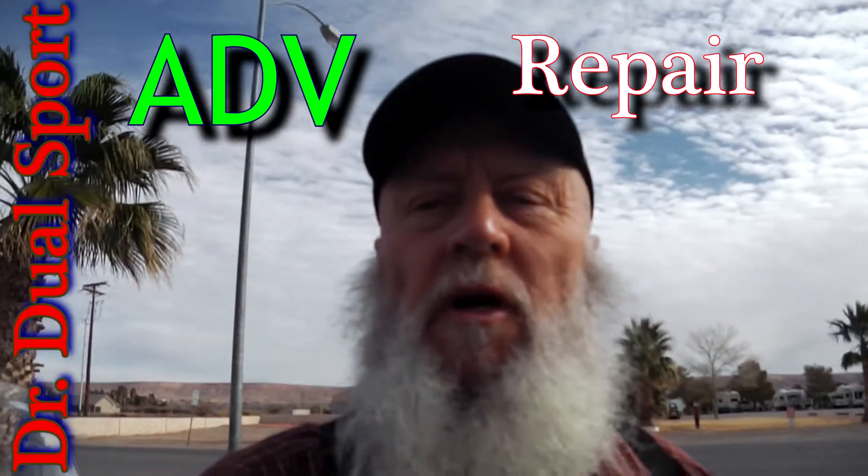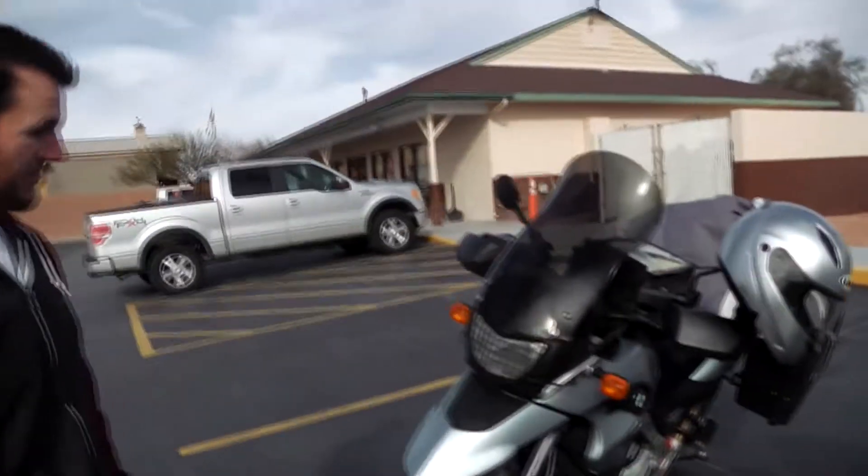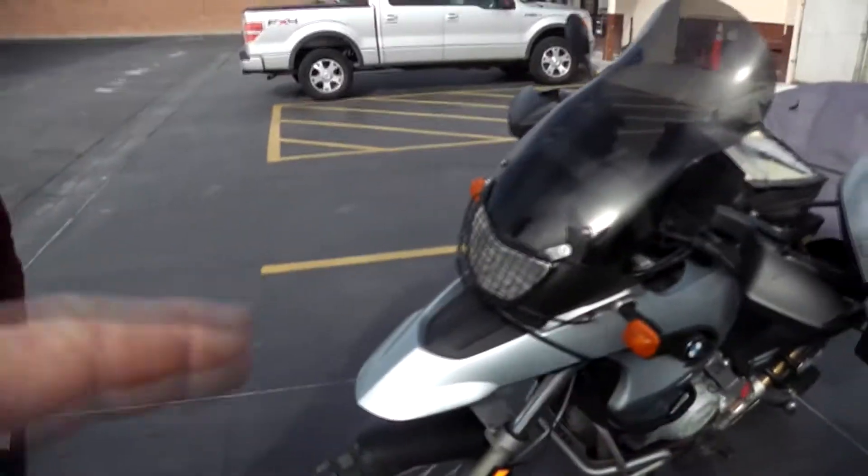Well guys, Dr. DualSport here. Here we are in Overton, Nevada — first day of our trip. We just left Mesquite this morning. We run into a little snag. I'll let you watch Chris in action here.